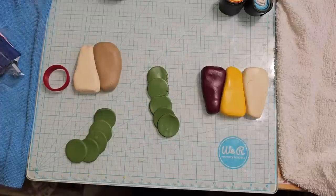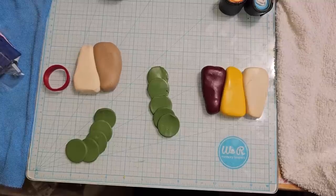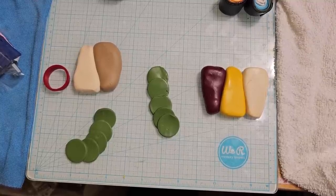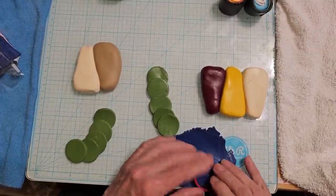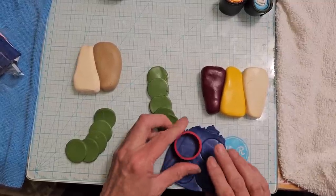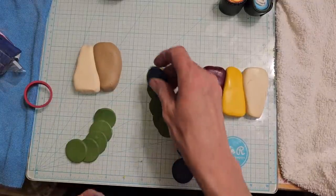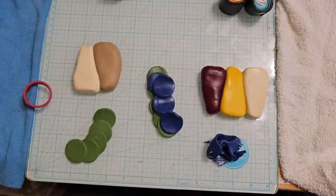I just ran this at the thickest setting on the pasta machine. My mailman has not come yet — I've got one order left to go, so I might have to pause a couple of times to attend to that. So here's our navy. There's four, and that's going to go with the olive green, and I'm going to do that one more time.